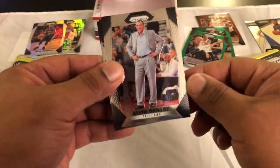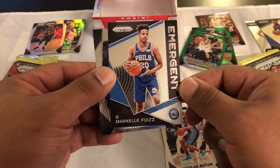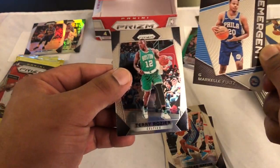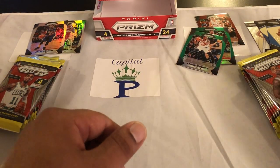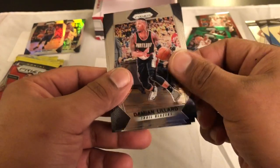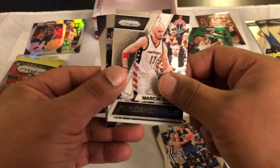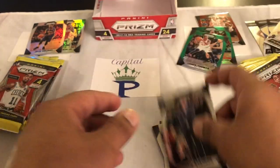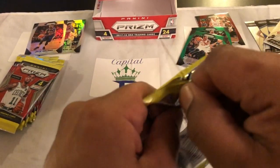Coach Alvin Gentry, Nicholas Batum nice, Markelle Fultz emergent — haven't pulled this one yet — and a Terry Rozier. What's up young Markelle? Got a coach on the back, Damian Lillard, Marc Gasol, and Marcin Gortat, cool. And then Brad Stevens — alright, trying to fly through these quick now.